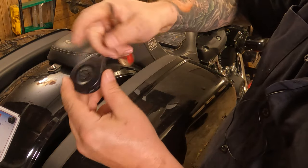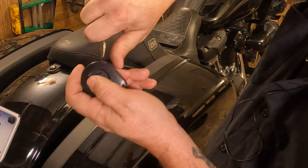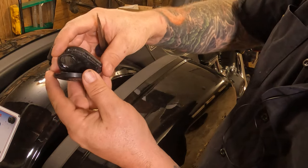You're also going to want to make sure you've already taken it off the key ring — it'll make this whole process a lot easier. And once you get it to start to spread, you should be able to walk it all the way off just like that.